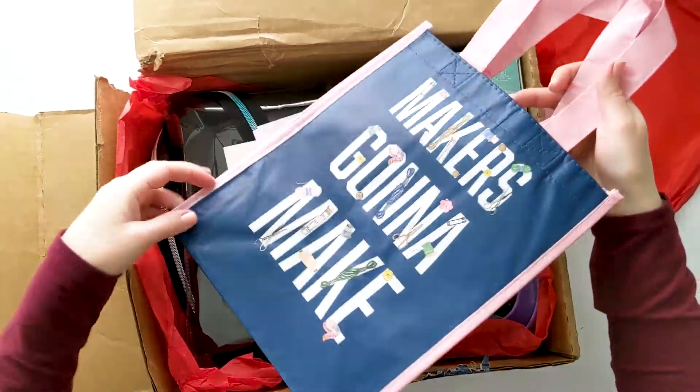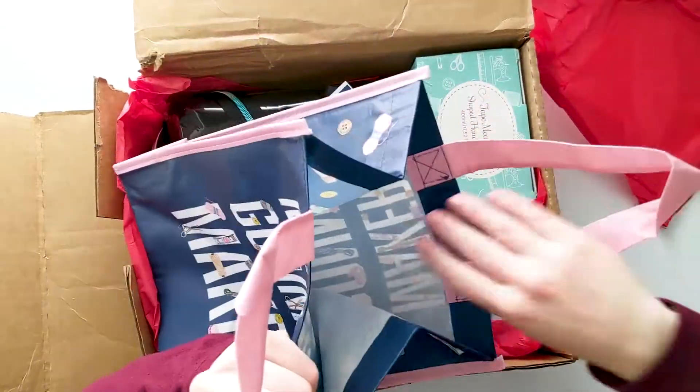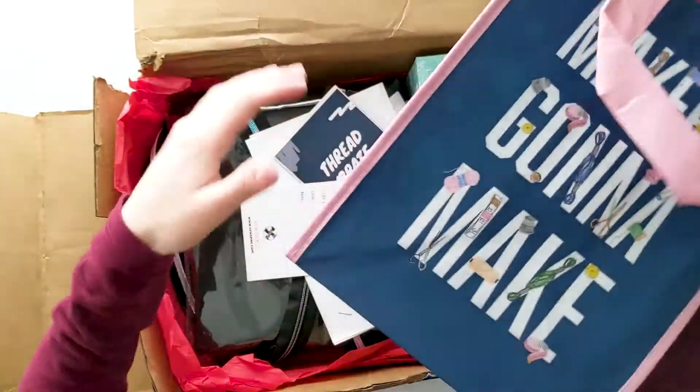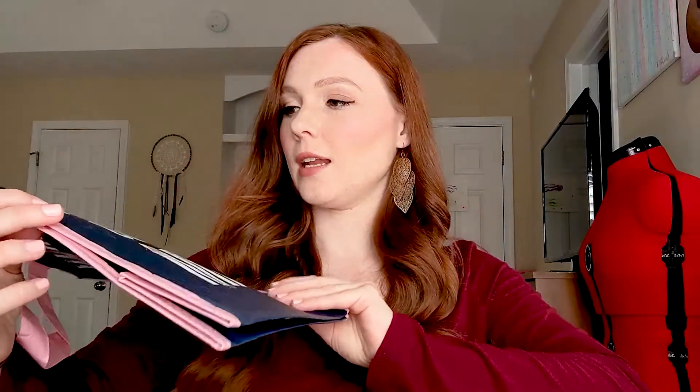The first thing we see is a cute little tote bag. It's a decent size — you know, you can put some stuff in it to tote around. And it says 'Maker's Gonna Make.' So that's a cute little tote bag.